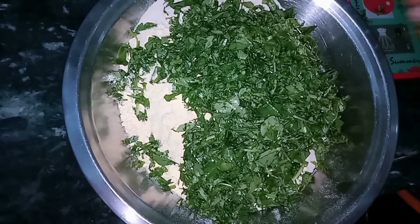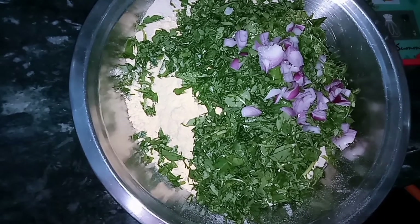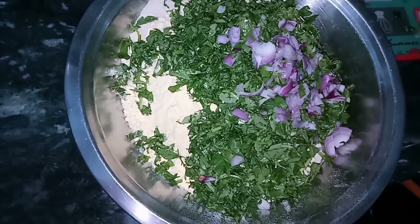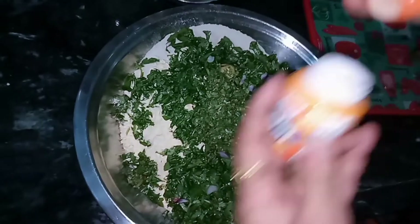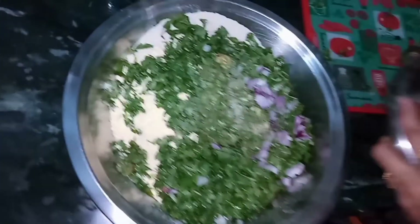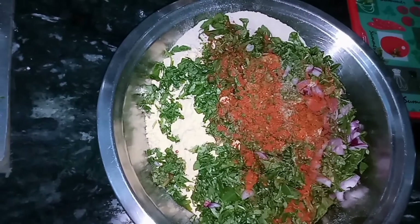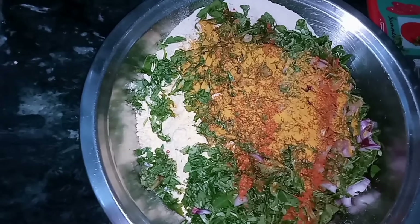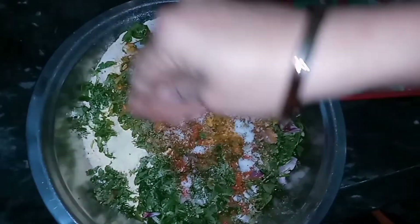Then I will add the Piaj. I've used one Piaj — I will mix in the whole Methi with it. I've made a paste here and I will mix it all in. I will also add a little color powder.